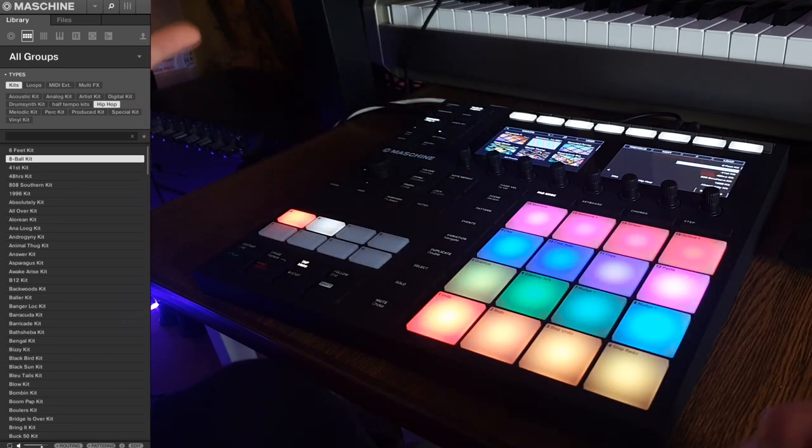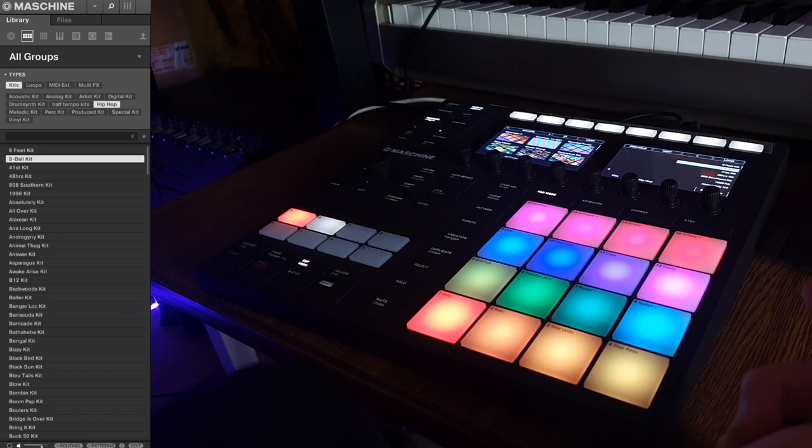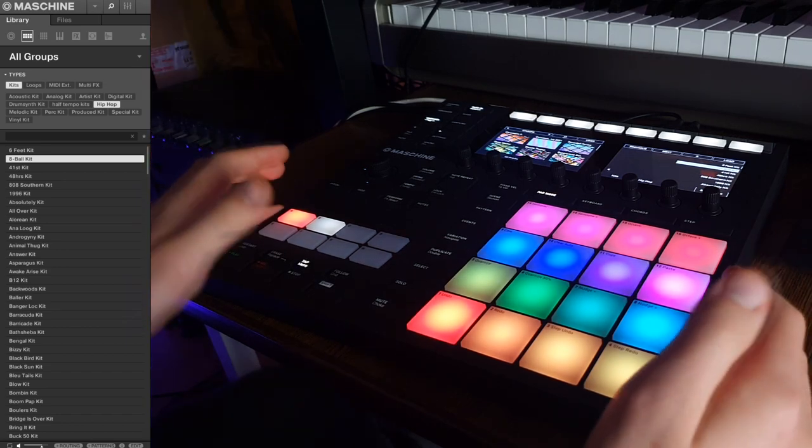I've made a rainbow by the way because it just looks nicer. I have to make the image a little bit darker because it's way too bright.